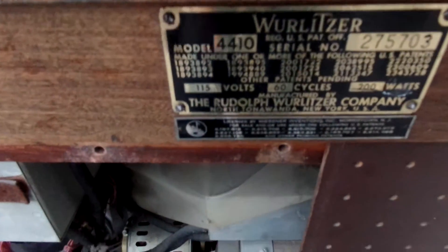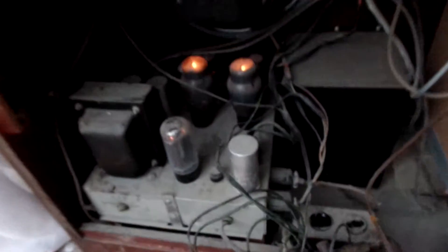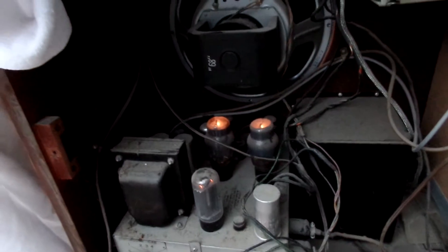This is a Wurlitzer 4410. It's a static organ. I am parting it out.